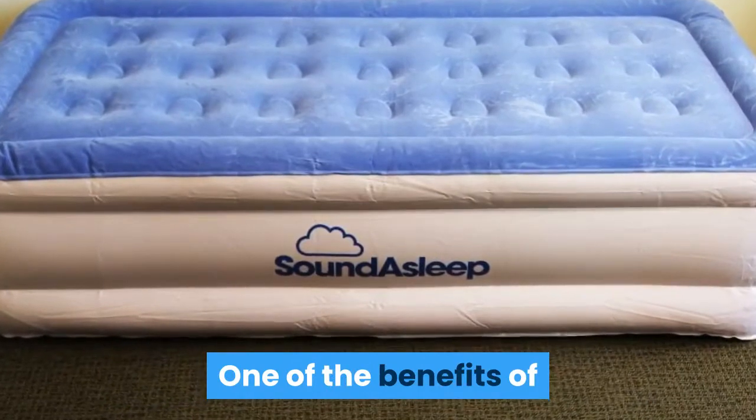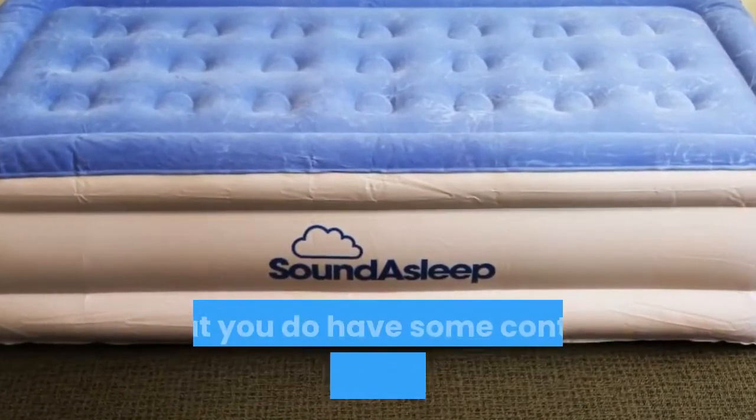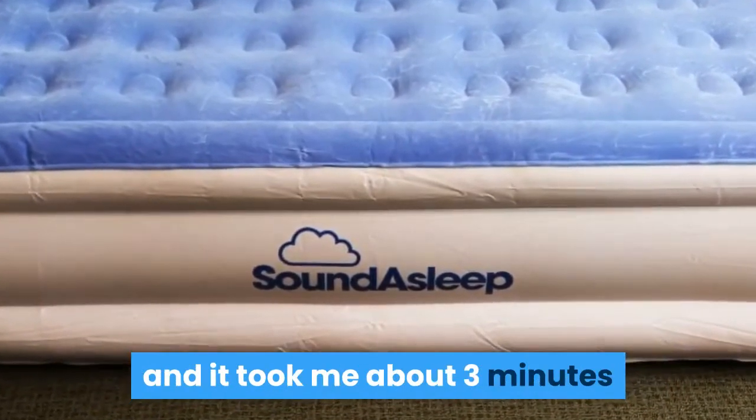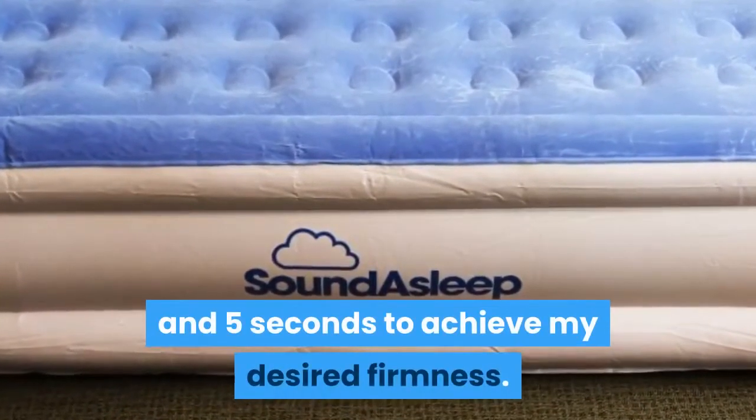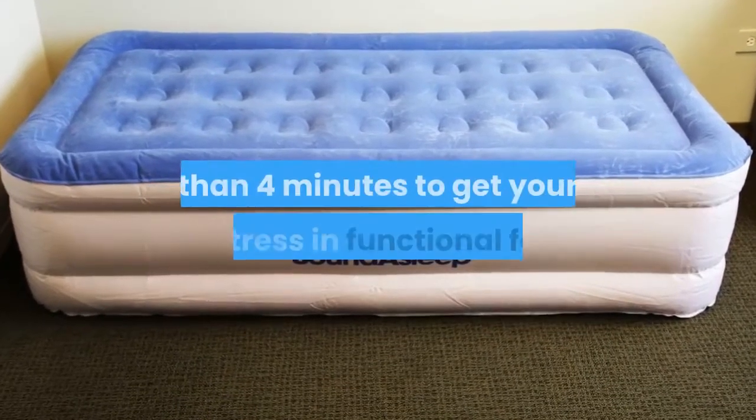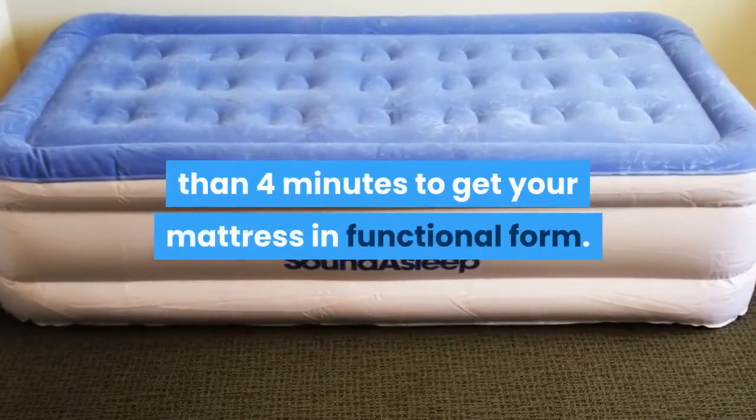One of the benefits of air mattresses is the fact that you do have some control over the firmness. I like to leave just a little bit of slack, and it took me about 3 minutes and 5 seconds to achieve my desired firmness. It shouldn't take any longer than 4 minutes to get your mattress in functional form.